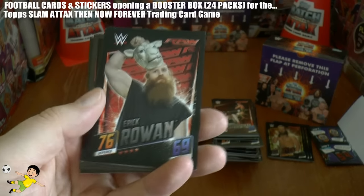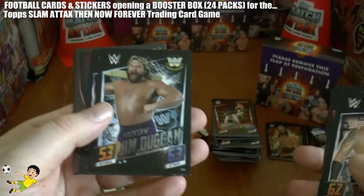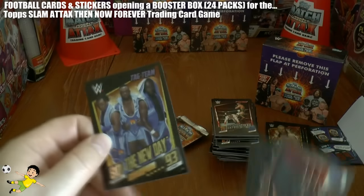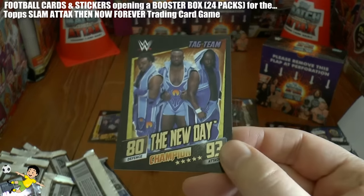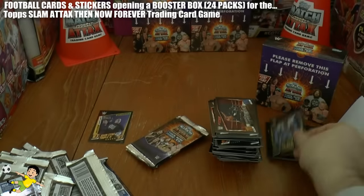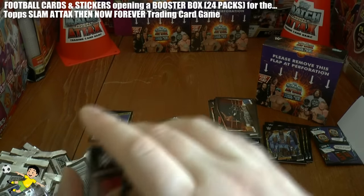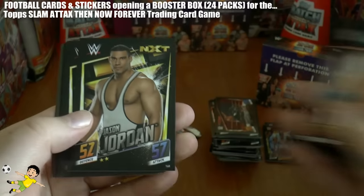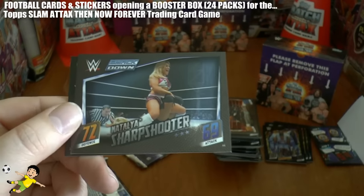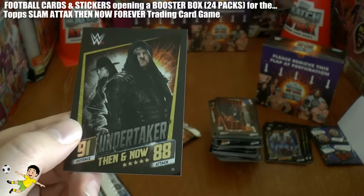Next pack we've got Eric Rowan, Lana, The Table, Heath Slater, Hacksaw Jim Duggan, Los Matadores, Fandango the Last Dance. And then we've got another Champion card from this tag team - The New Day. Not too sharp in defence, 80 defence, 93 attack however for those geezers. Next pack: Brie Bella, John Cena, Jason Jordan, Jason Albert, Marcus Louie, Terry Funk, Natalya Sharpshooter. And finally a Then and Now for the Undertaker - 91 defence, 88 attack.